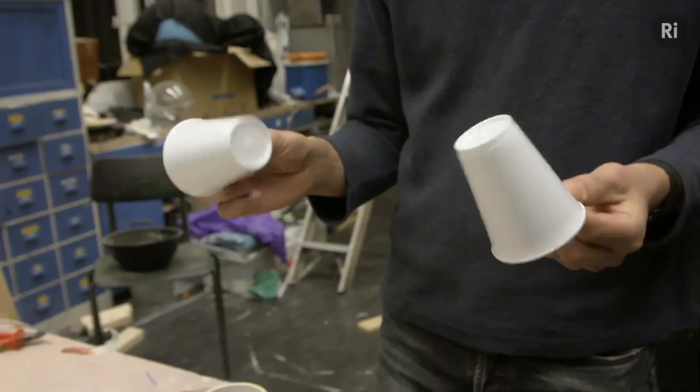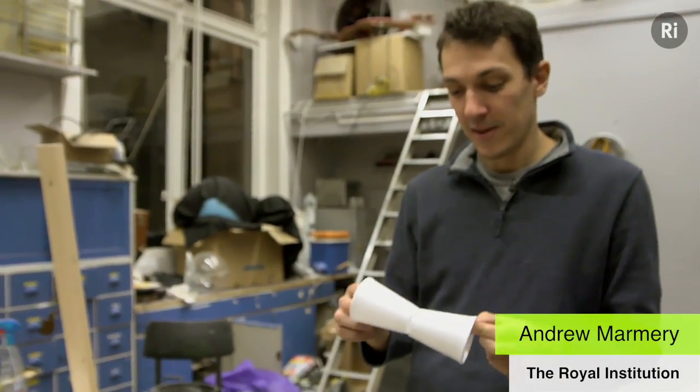Today we're going to be making something which has been called the Bernoulli cups. Whether that's an appropriate name or not is something I won't comment on.